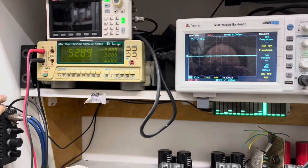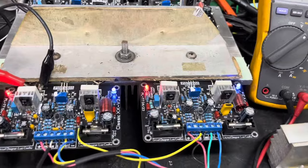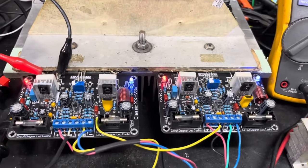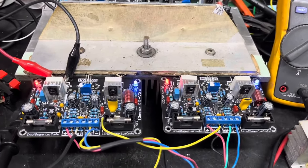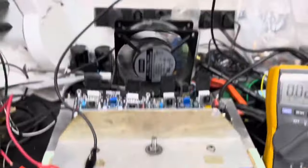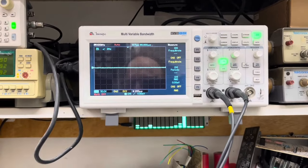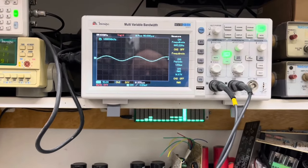Essa é a nossa corrente de repouso. Em um dos amplificadores já foi calibrado — está o lacre ali em cima dos trimpots. A calibração e os ajustes são feitos a fim de não ocorrer nenhum tipo de modificação na parte do cliente. Vamos subir sinal a 1 kHz.